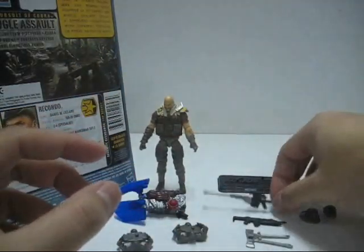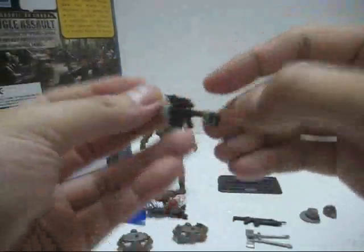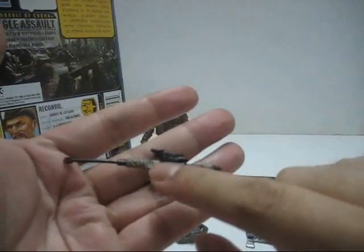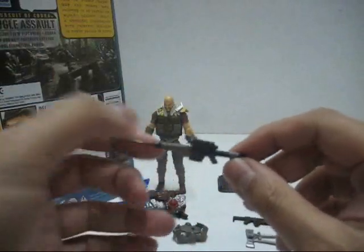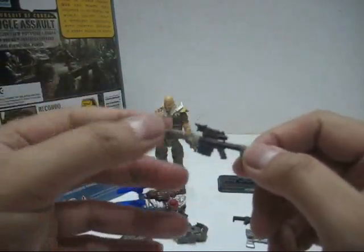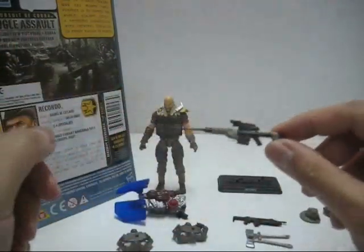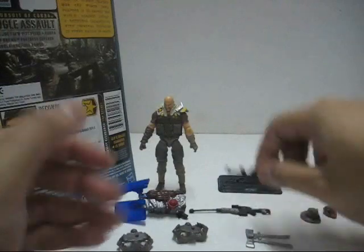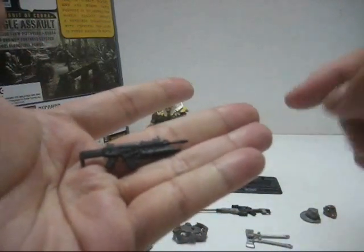Next let's take a look at the sniper rifle — a nice little sniper rifle there, wrapped in bandages. You'll notice there are some black stripes going on. I'm not too sure if this is intentional, but some of the Recondo images online also show black stripes there, so I assume it is. Nicely detailed. Then you also have an assault rifle — very nice — attached with a grenade launcher.